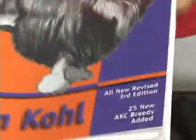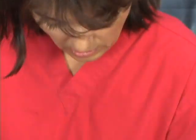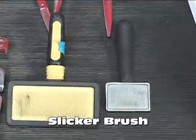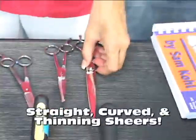Great recommendation — it's like a Bible for groomers. So what we're going to be using today are two slicker brushes. I always like to have two handy, a small one and a larger one. We are going to be using straights, straight scissors, curved scissors, and thinning shears, which come in really handy when it comes to the Terrier breed.